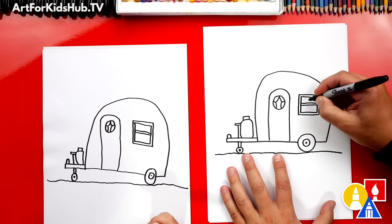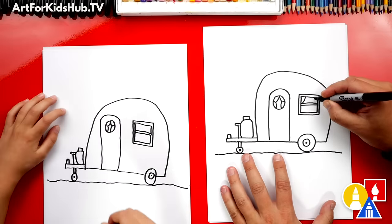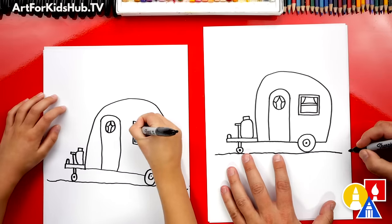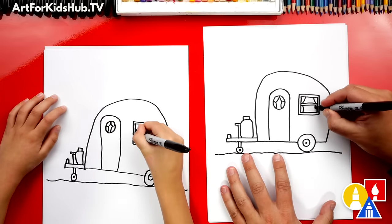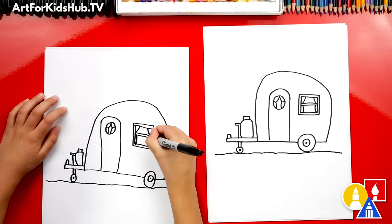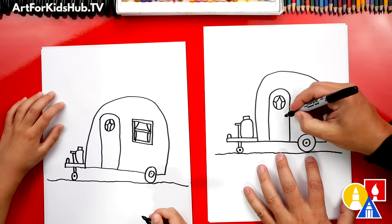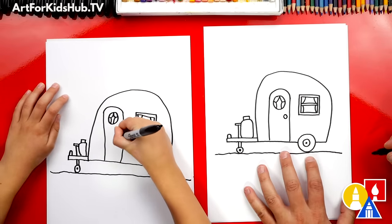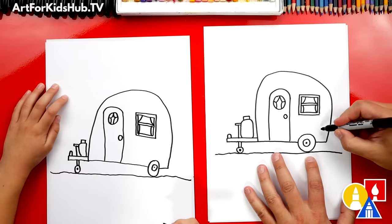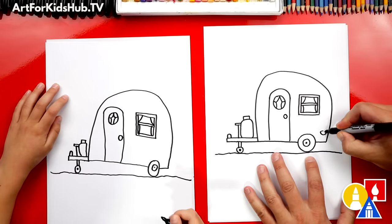Let's draw the drapes on our window — a curve coming down on each side, and then a little bump down here on the bottom part of the window. Let's add a few more features to our camper. We need a doorknob, right? Let's draw a small circle. Let's also draw a turn signal light right here.